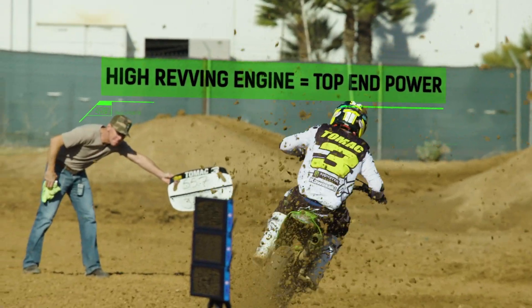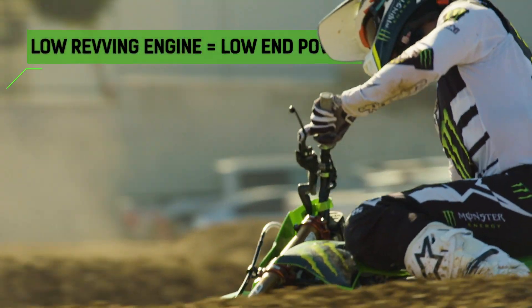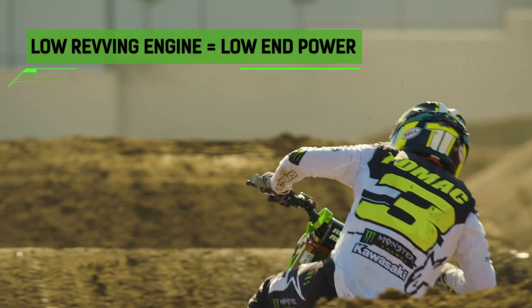Wide open on the throttle — that's top end. Low end is when you're coming out of a turn grabbing throttle and you want to accelerate super fast.